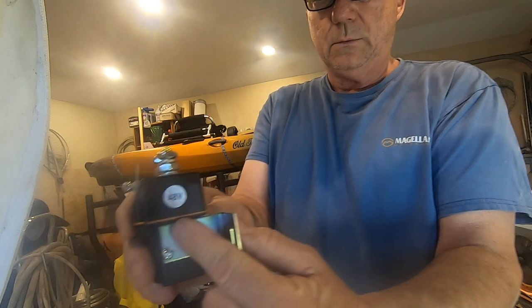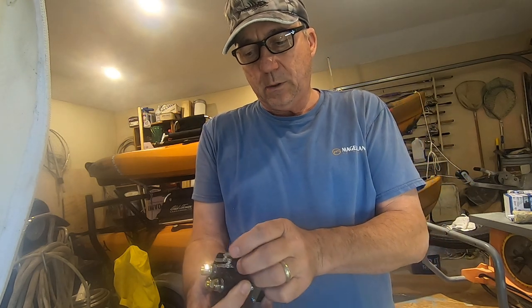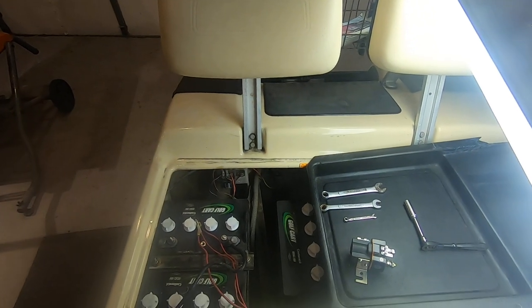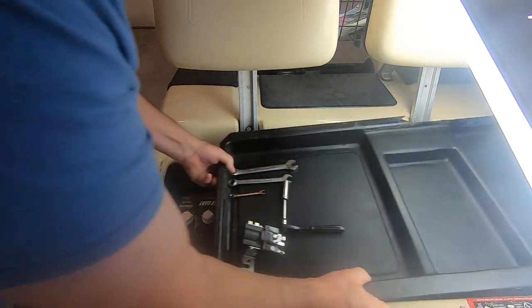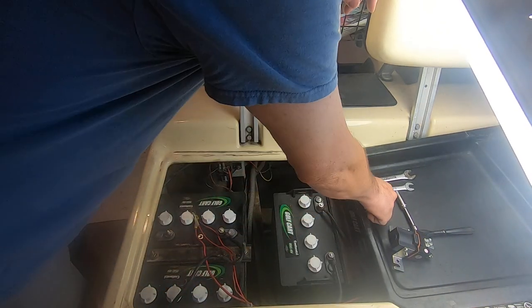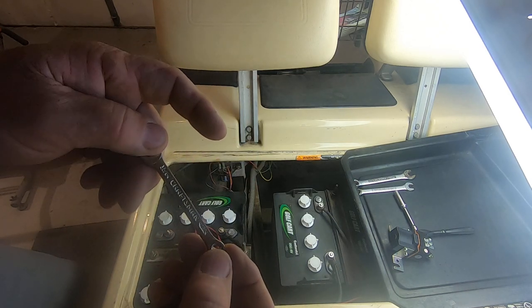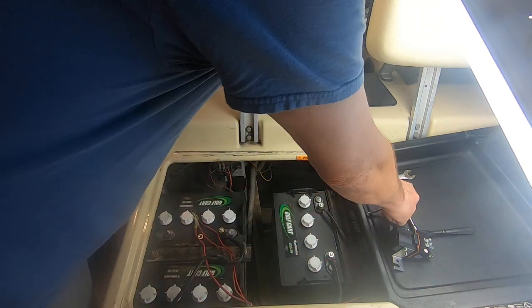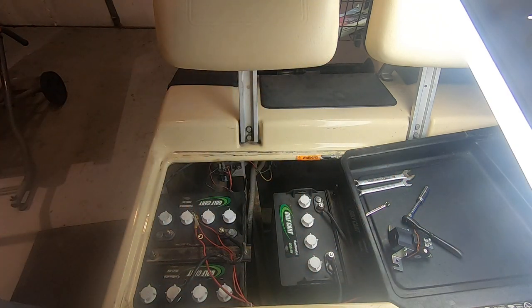Today I'm going to replace my 48-volt solenoid on my 1996 Club Cart golf cart, and it's not going to be difficult. Over here I have a small stack of tools in a little tray that covers everything up - it's a good tool holder when you're working. We've got a 15/64, a half inch, a nine sixteenths, and a seven sixteenths.